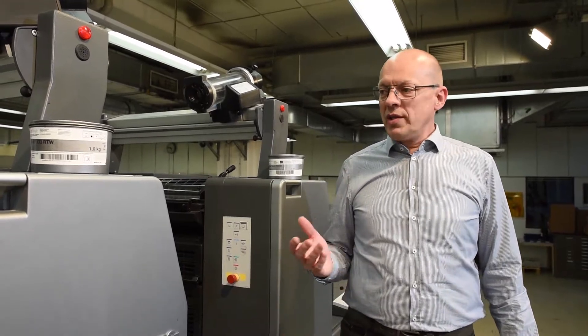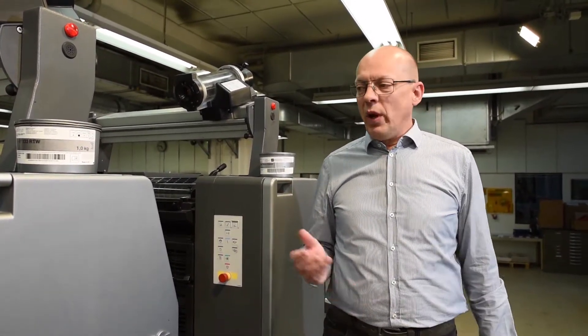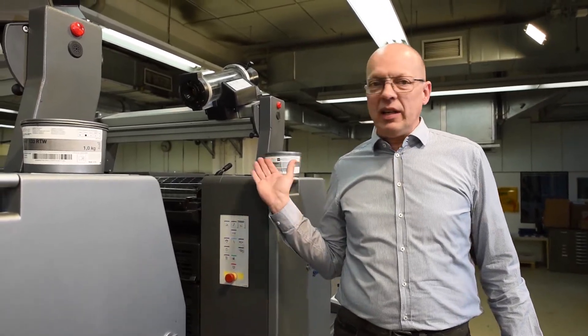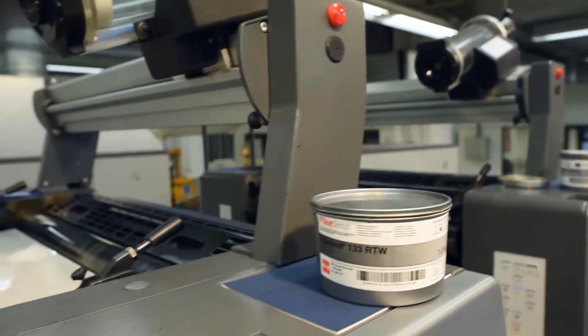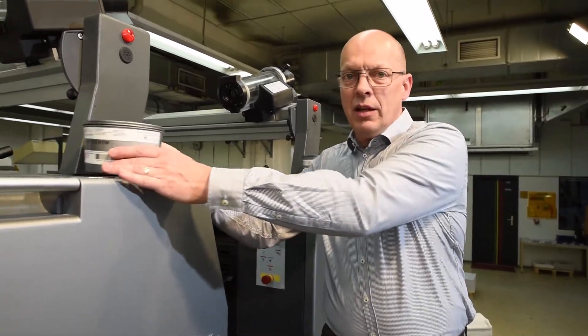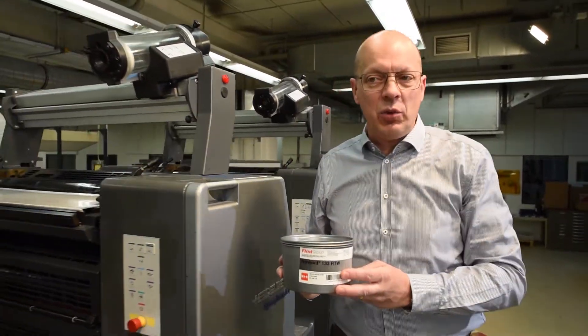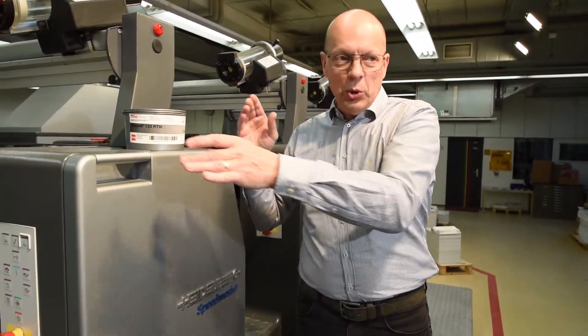One solution is the printing sequence itself. Especially when you are trying to print a metallic ink together with a black or another shade, keep distance between the printing units. Run the metallic in the first unit and then go as far as you can with the black or the other shade in another unit.